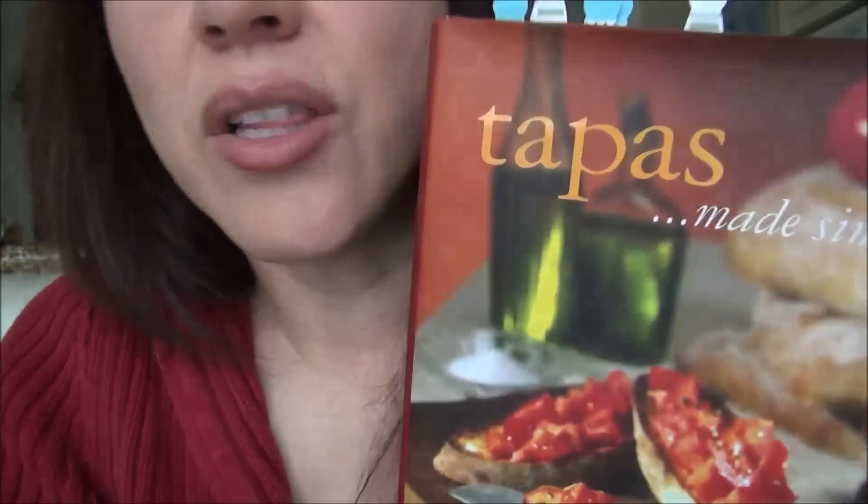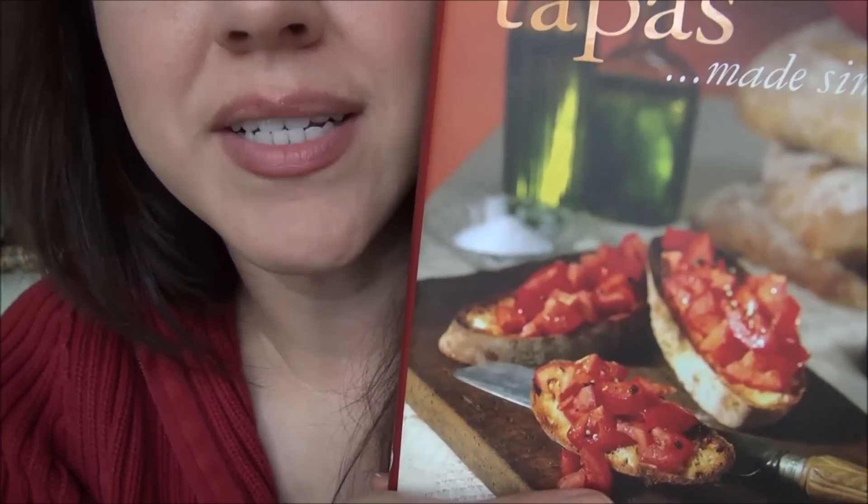So guys, I hope you enjoyed this video, found it relaxing, and I hope I've encouraged some of you to try tapas. I look forward to making more tapas. See you next time.